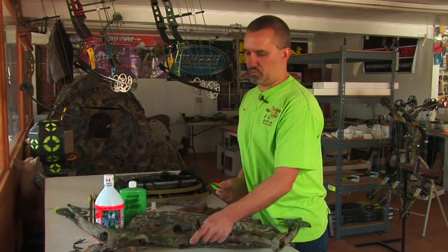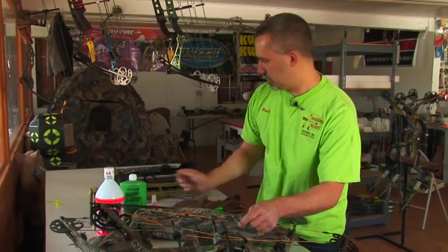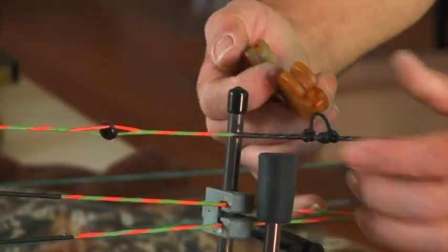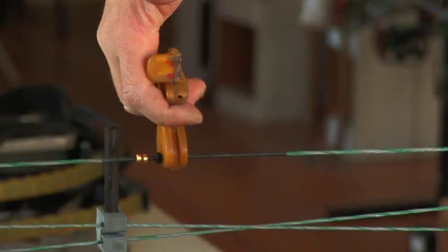How you set up your bow string depends on your draw length and the type of release aid. Not all release aids — for instance this one — load real well on a rope loop. It needs the hard bow string to load quickly and easily.